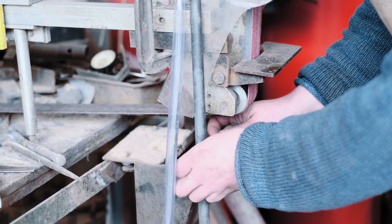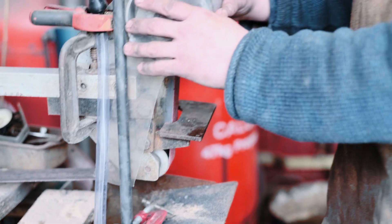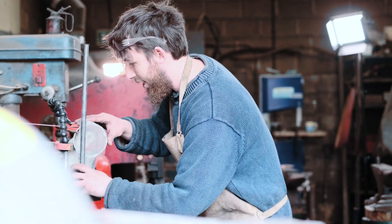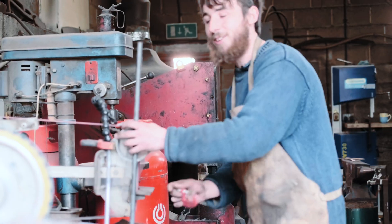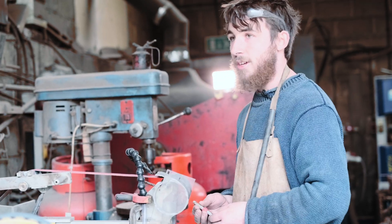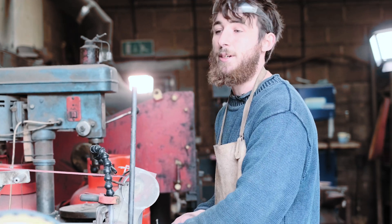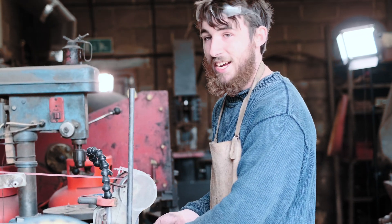Another benefit of wet grinding is that you have to deal with a lot less dust. We definitely take lung health very seriously — you won't survive very long as a knife maker if you don't. In fact, old school knife makers back in the 1800s had an average lifespan for a knife grinder of 27. So protect your lungs.